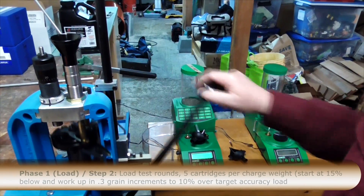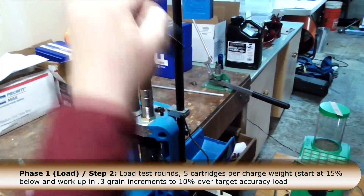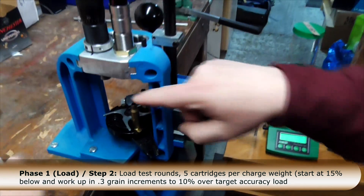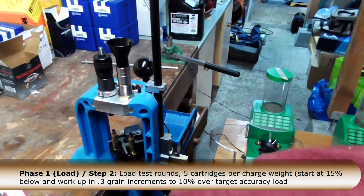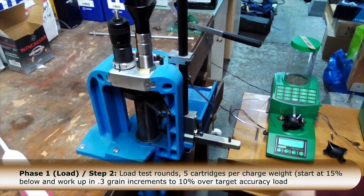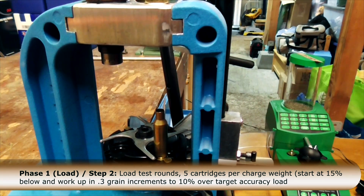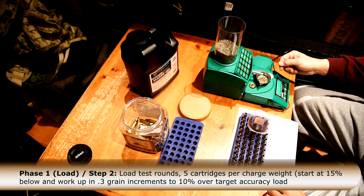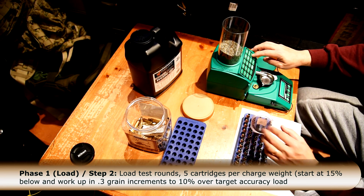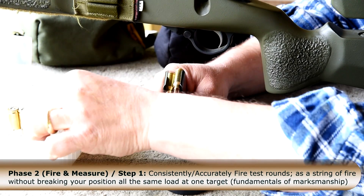Here I am loading the rounds using my Dillon 550 — we'll do a video on that later because it's really sped up my reloading process and creates precision ammo. I charge the powder and use a toothbrush to vibrate it down, then seat the bullet. I'm creating five cartridges for each load increment — some at 0.2 grain increments, some at 0.3 — using a loading block to keep things organized across the five cartridges.